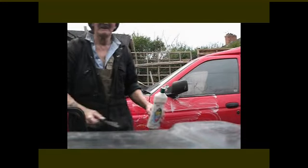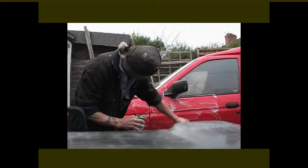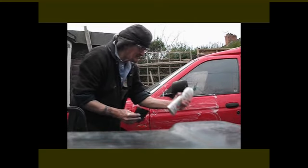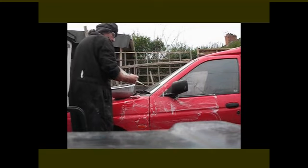It's a cream cleaner and I swear by this stuff. I can leave that in the garage now for three days, and when I come out it'll just wash off. T-cut is more work.